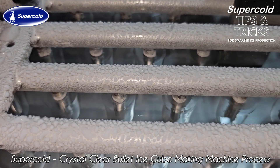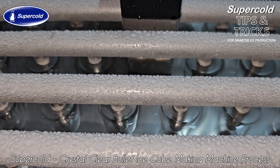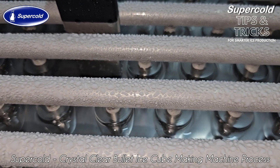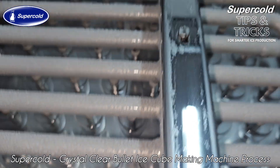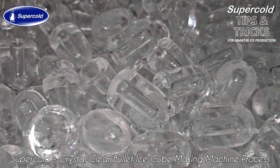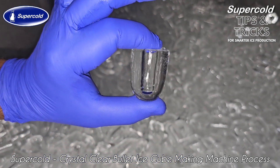The final and most important point in making clear ice is the usage of directional freezing. You cannot make clear ice when freezing happens from all directions. Crystal clear ice is possible only when freezing progresses along a specific direction. This happens naturally in the bullet ice cube making process.